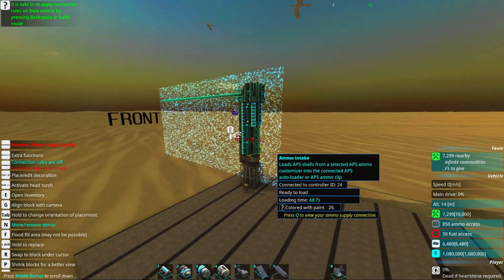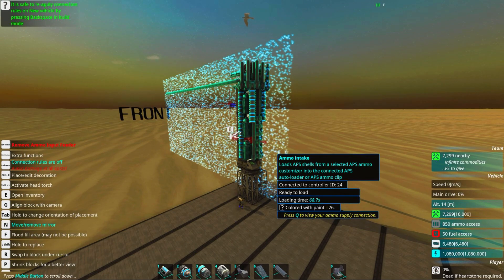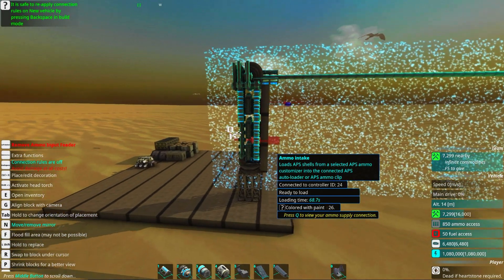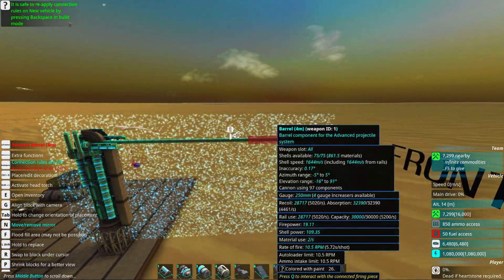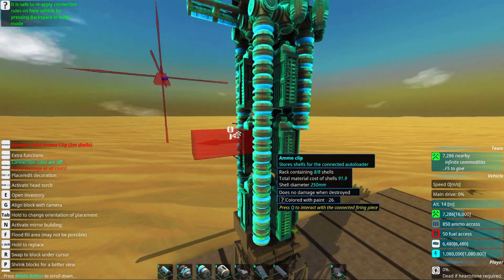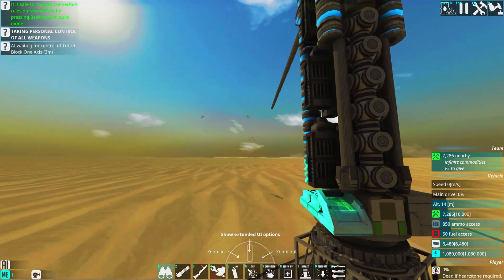Remember: when you fire cannons from long ranges — many kilometers away — you really need to have superb detection, with radar trackers, radar, and stuff like that. Otherwise your super accuracy won't do much. I just realized I built this entire cannon light-painted brown, but whatever. I think it's time to test it.